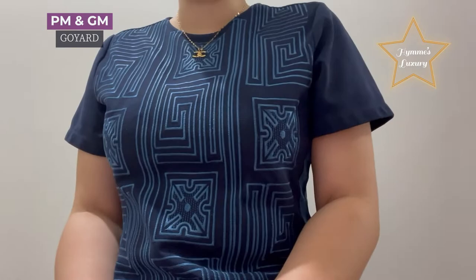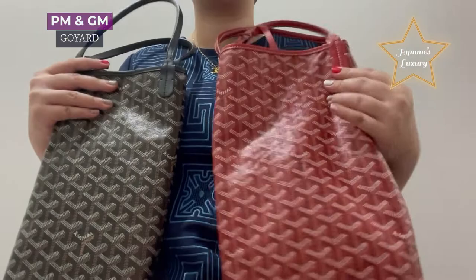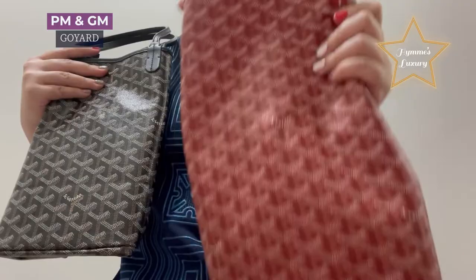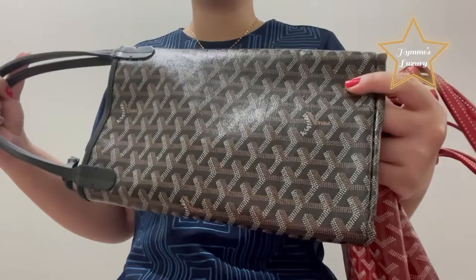Hi everyone! Welcome again to my vlog. Today, I'm going to show you the comparison between this Goyard St. Louis PM and the GM size. As you can see, I have with me here the red color of St. Louis GM, and here on my other side is also a Goyard St. Louis in PM size.